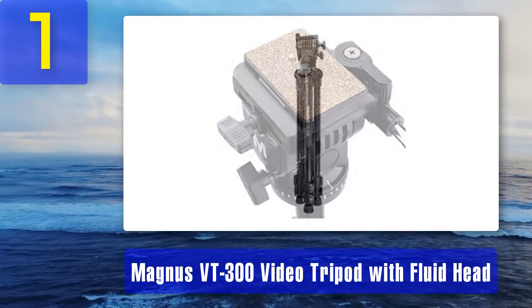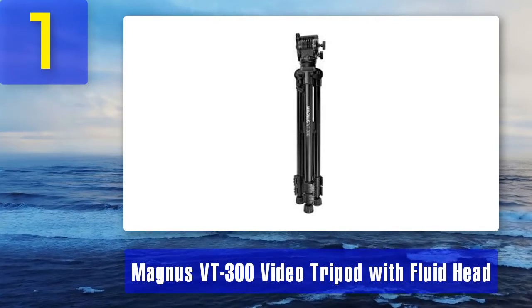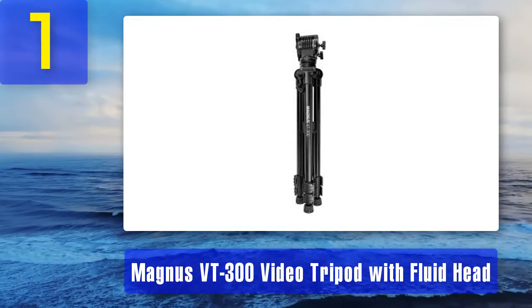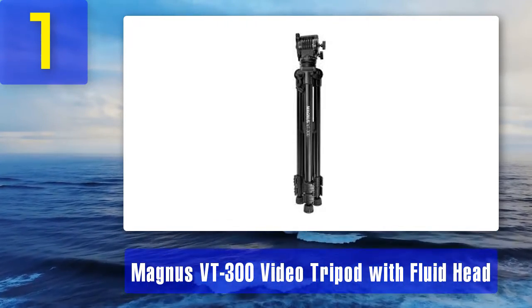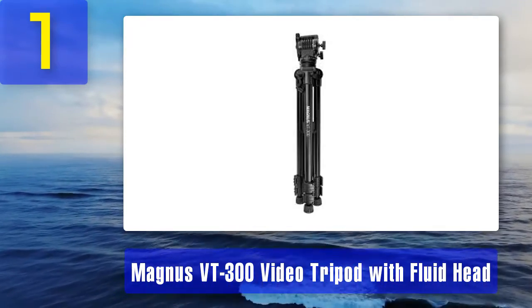The tripod and head are capable of holding gear up to 15 pounds. The legs lock and unlock by means of quick-acting flip locks. A quick release system allows for rapid changing between different cameras — the quick release securely attaches and unmounts with a fast-acting thumb lever, locking in nice and tight and holding the camera rig securely.